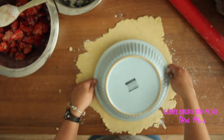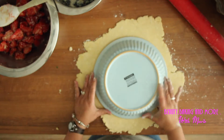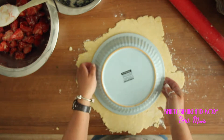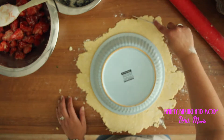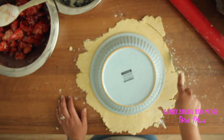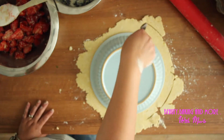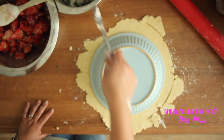Take your pan — this is going to be okay. You can cut the dough a little bit bigger, but you don't have to. See, here is a bit.